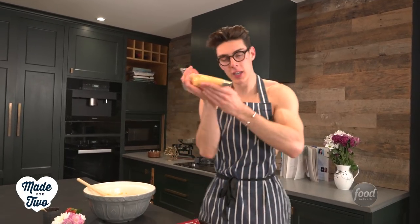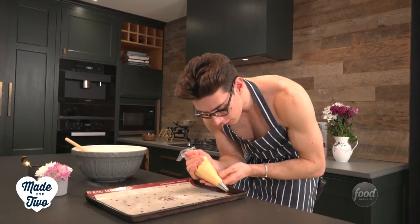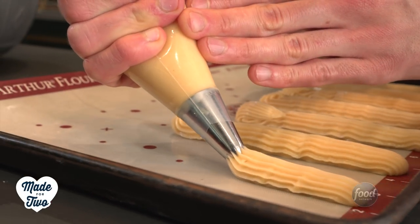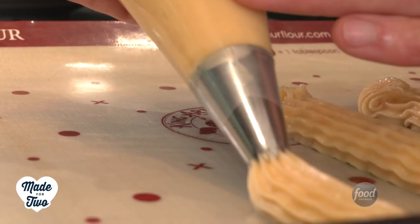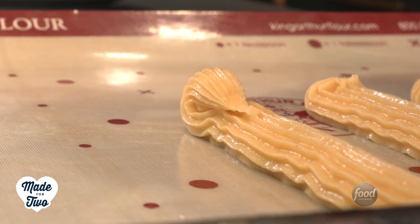You want them to be about 5 inches long, but you can make them as long as you want — they're your eclairs, so get creative. Just use even pressure with your piping bag creating a nice long line. Squeeze the top of the bag applying even pressure, creating a nice straight line, and then when you get to the end just flick away.